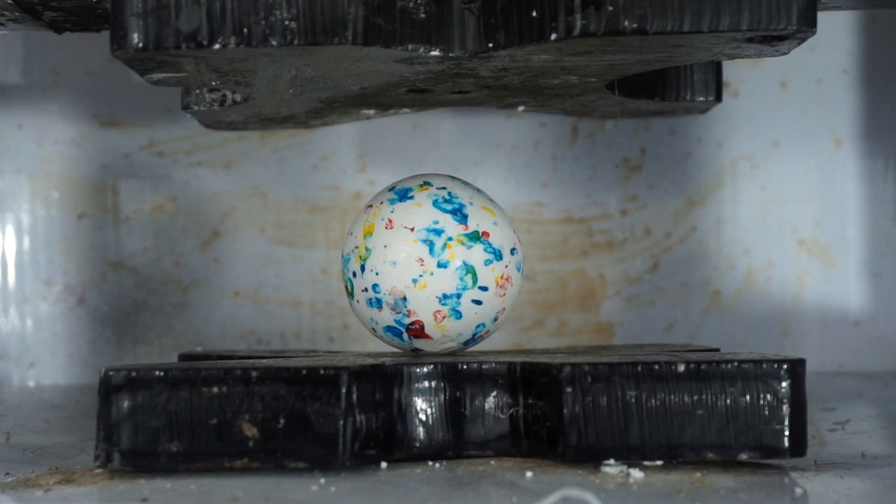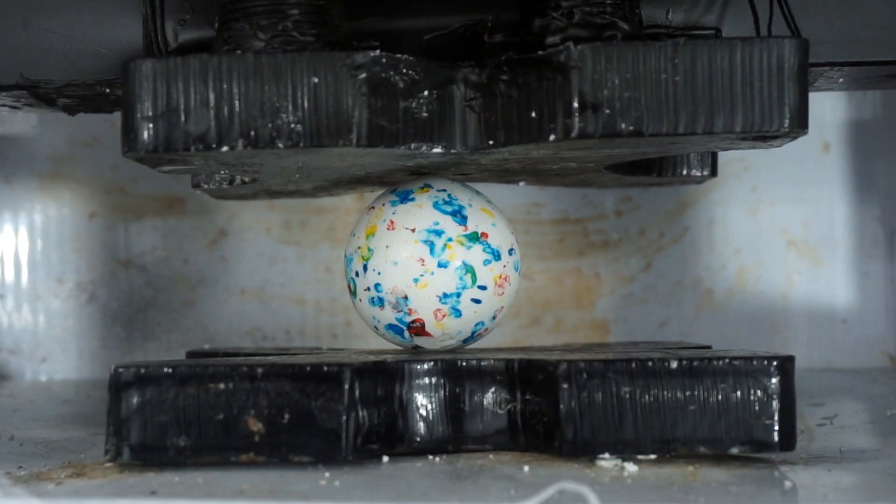Giant jawbreaker crushed by a hydraulic press. Three, two, one. They make some yummy crystal crumbs.